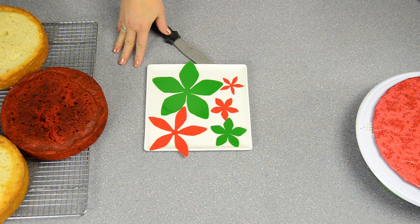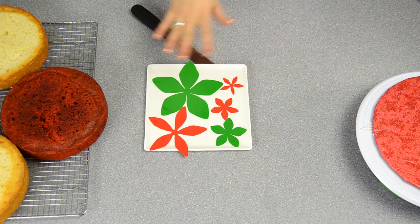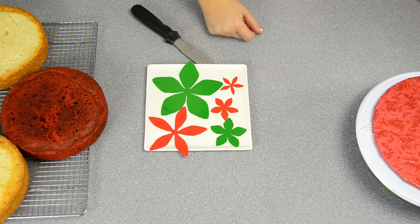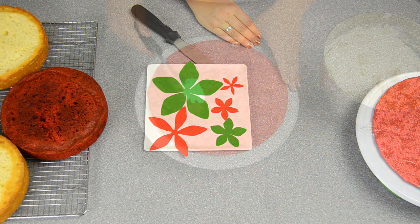The big pieces are going to go on the top of the cake and the small ones are going to go around the base. We'll show you all of those after, but first we have to ice the cake. Using a batch of vanilla buttercream, I'm going to get started icing the cake.